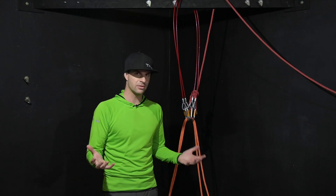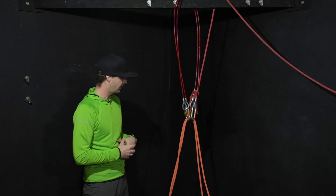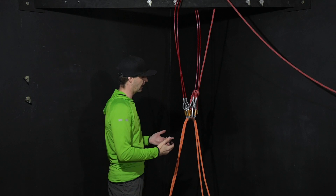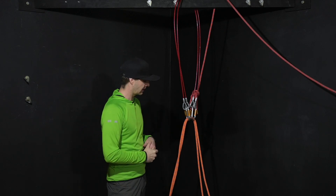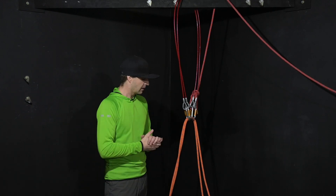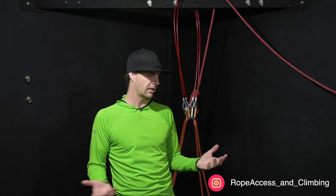This setup is pretty straightforward. What I like about it is the fact that I don't physically have to get up there to set this up — we can set this up from the ground. It's rescue ready, so that gives me the ability to either haul the person up or lower the person down. And I have a tagline so I can retrieve all the gear without anyone physically having to get up there.